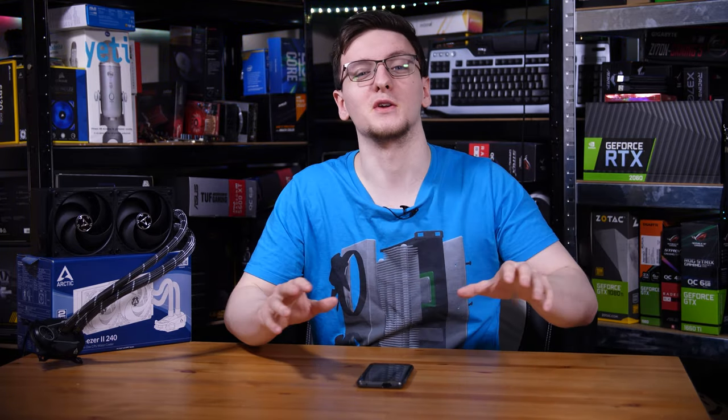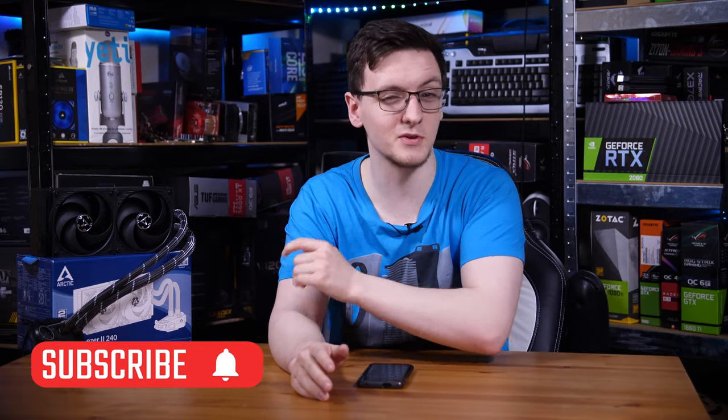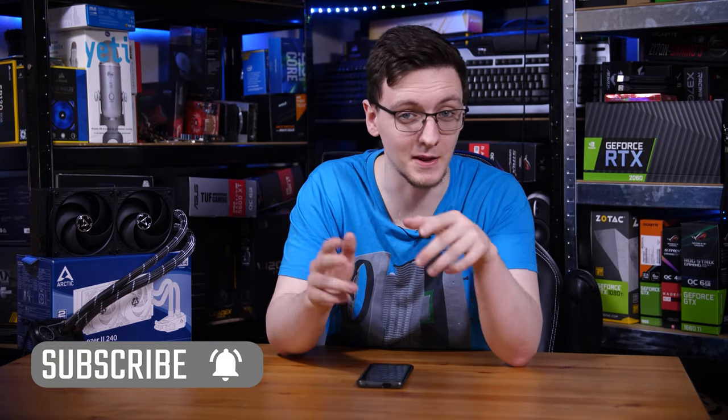So that's what this video is for. If you haven't already, consider subscribing for more videos like this one every Monday, Wednesday, and Friday.